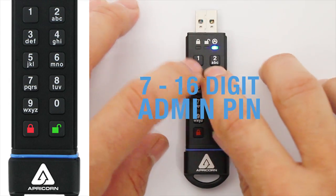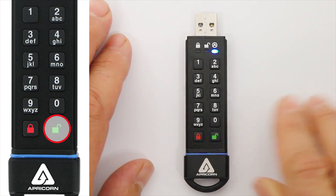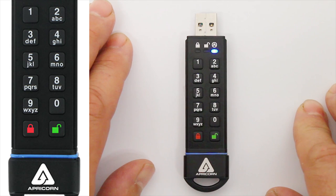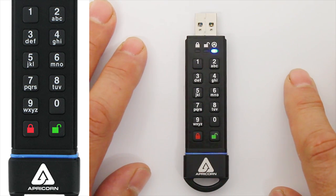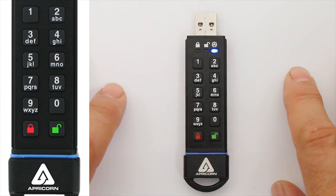Now just enter that same PIN again to confirm it. Press the Unlock button one last time. When you see the blue LED illuminated by itself, you'll know you've successfully added the Admin PIN. By the way, you're also now in Admin Mode, where you can set key function parameters or add another user, which we'll cover in our next video tutorial.